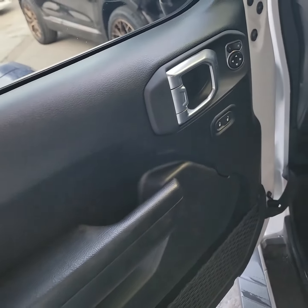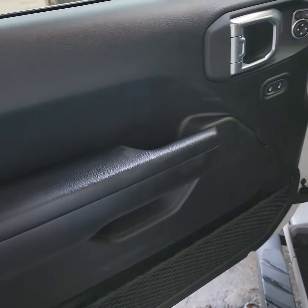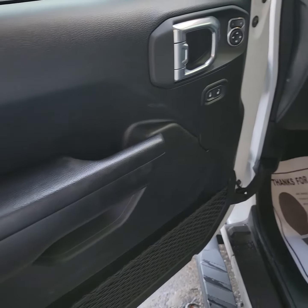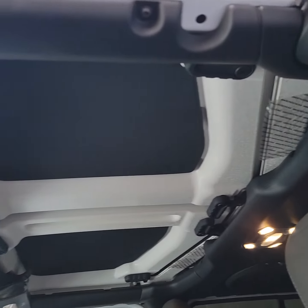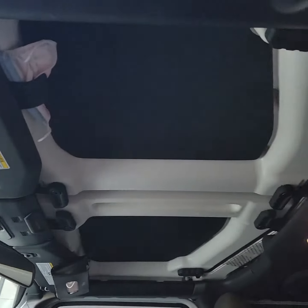The door is a little bit different than other cars, but it's still dope. This one has the cloth interior — these pieces come off.